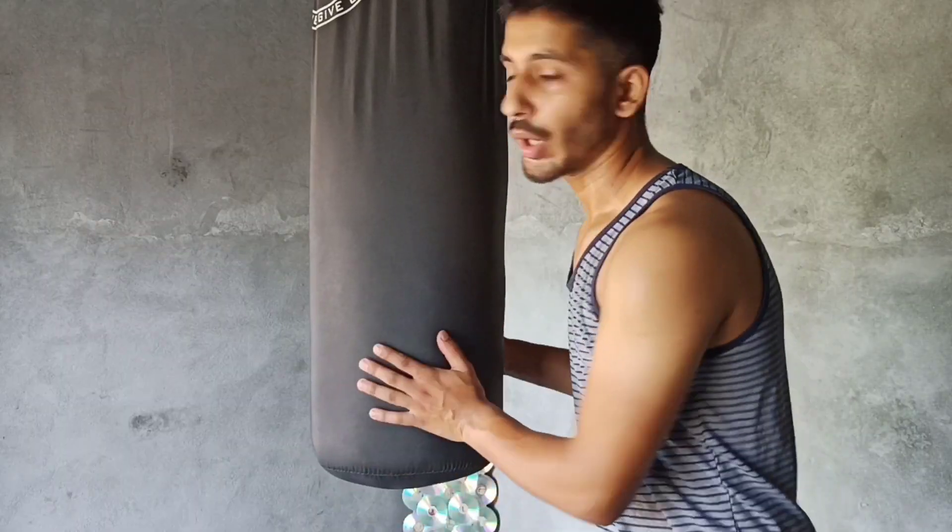If you do try it with the punching bag, I have had a great experience. If you buy it, you will find the link in the description box.